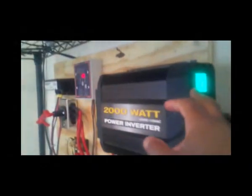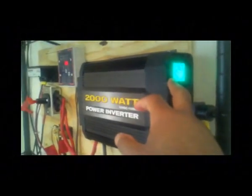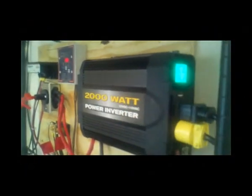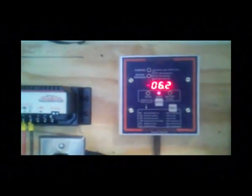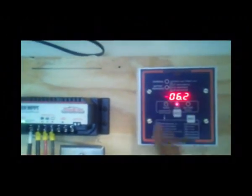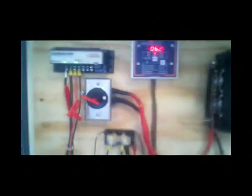Looking at the LED display, I can tell you the input voltage is 12.9 volts and it's taking out 10 watts, so there's something on the other end pulling 10 watts of power. Looking at my battery monitor, I can see 6.1 to 6.2 amps coming from the system. You can see the negative sign here — that negative sign means power is being taken from the battery bank. That's the system in action.